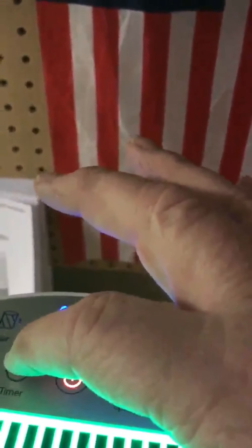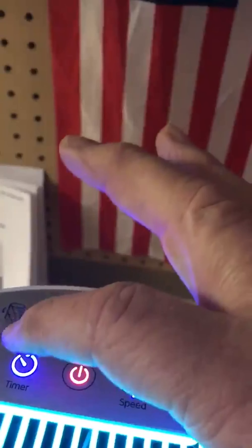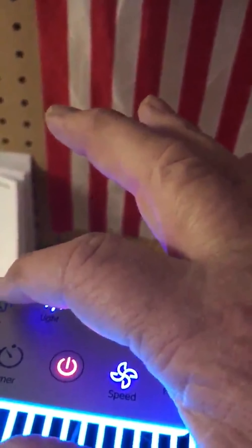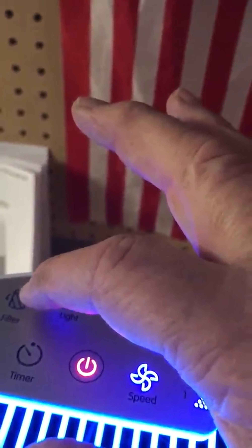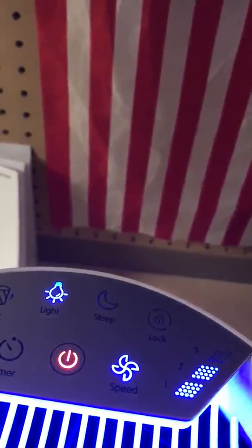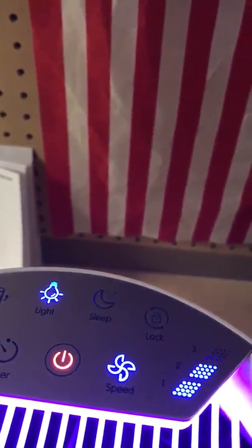It also has a sleep timer or shut-off timer on it. It goes from two hours to four hours to eight hours. You can cycle through it or shut it off. It has a light on it for the filter — when the filter is dirty this will light up. You clean or replace the filter and hold that down for three seconds and it will reset the light.